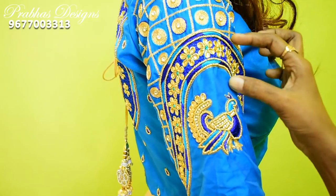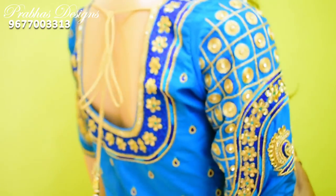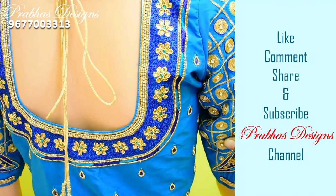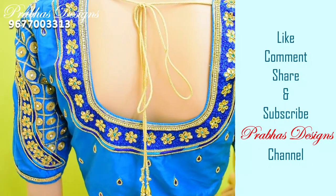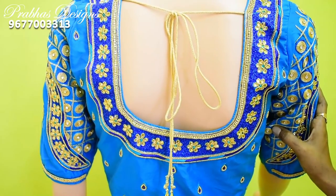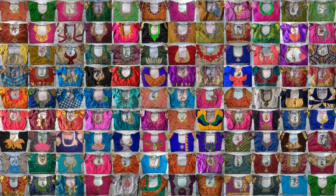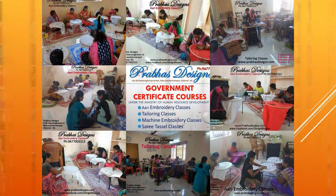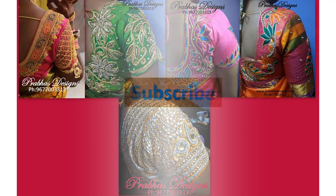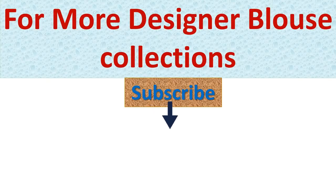If you want to like, comment, share with your friends, subscribe and click on the bell icon.